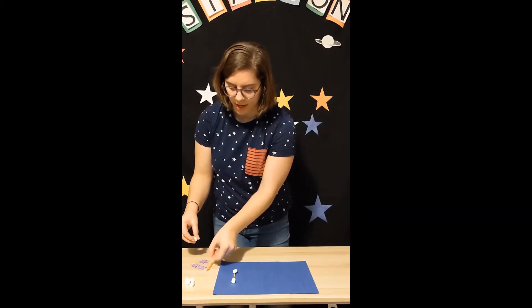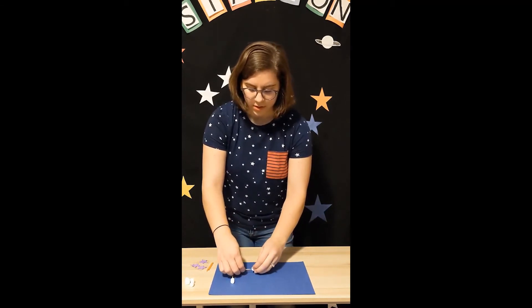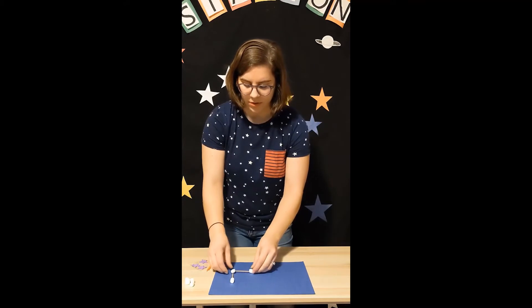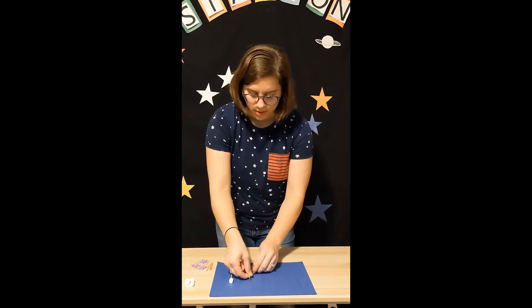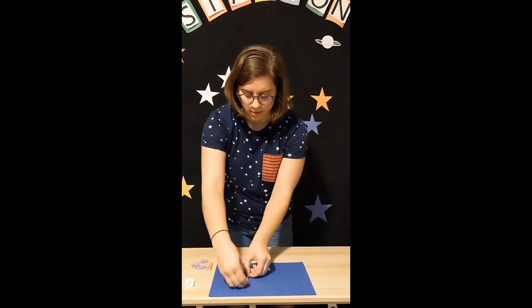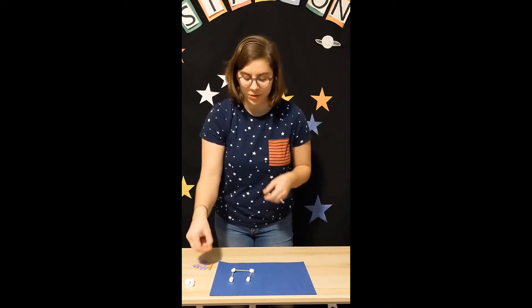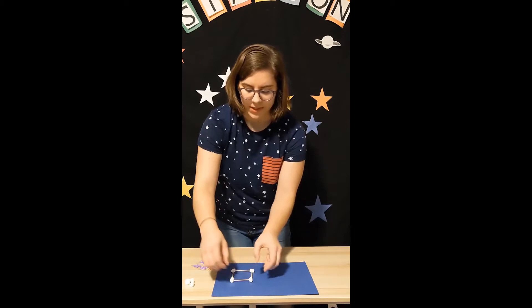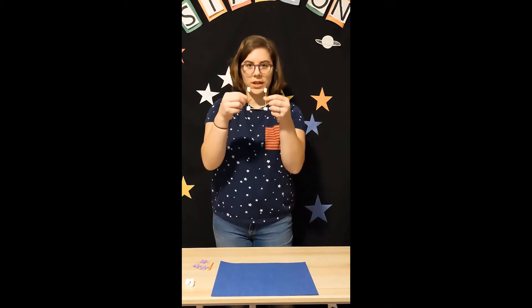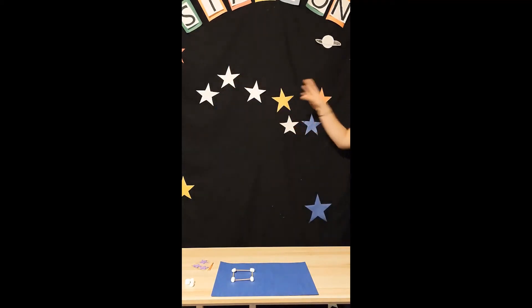I'm going to add my next toothpick to my next marshmallow. I have three marshmallows done, just one to go for the cup part. Even though I'm done with my marshmallows, I need one final toothpick to connect them together. We can see that I've made a square here — that's a good shape for our cup and the big part of the Big Dipper.